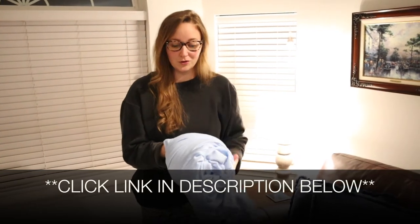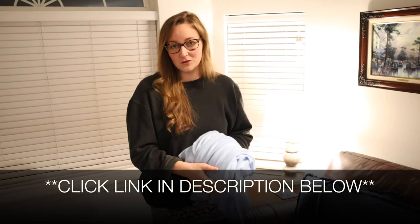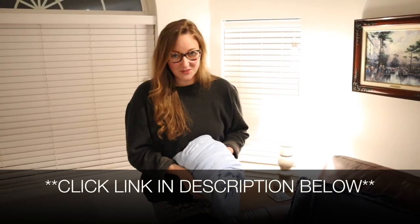I'm going to go ahead and put a link in the description down below so you can go check this one out yourself. If you found this to be useful, please give this video a thumbs up and follow us for more. Thanks for watching. Bye!